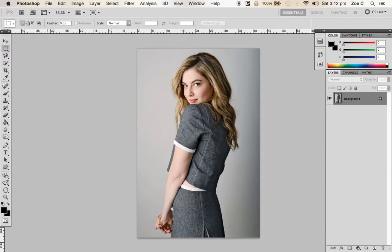The first thing you do, you need to open your image into Photoshop. If you're not sure how to do that, see another tutorial on the channel.